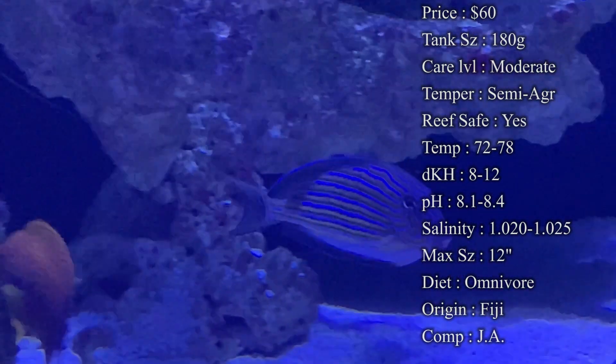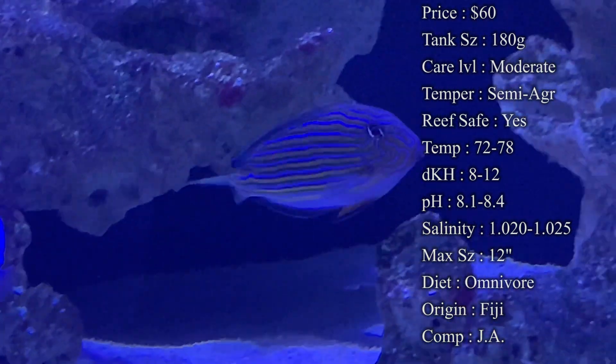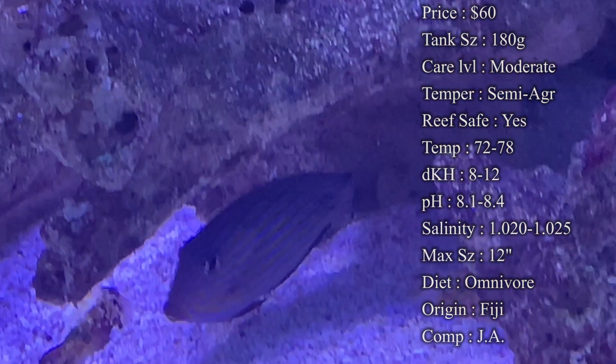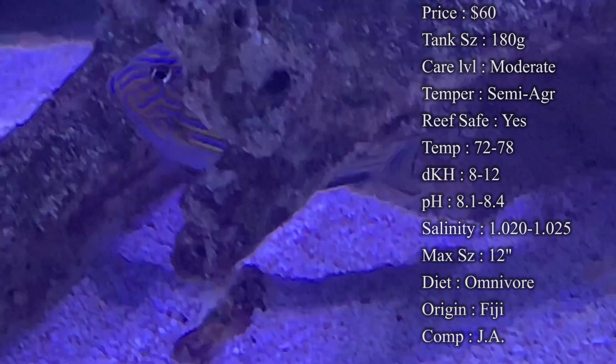Temperature: you want to keep it 72 to 78°F. dKH: 8 to 12. pH: 8.1 to 8.4. Salinity: 1.020 to 1.025 — everything's standard there.